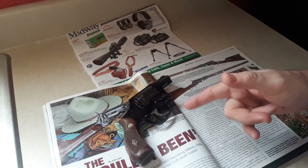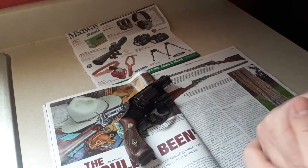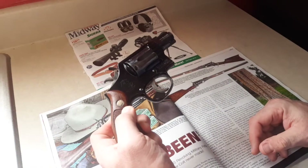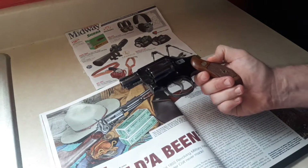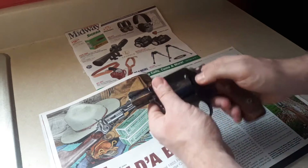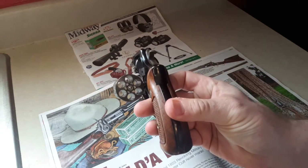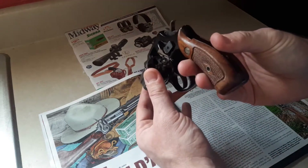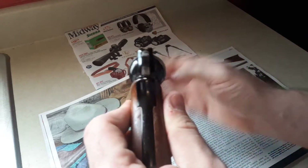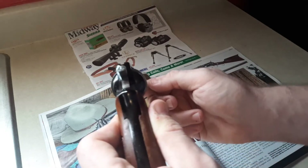The Smith & Wesson Model 12: six shots, only 17 ounces because of that alloy frame, 19 ounces with a four-inch barrel. This side is a little cleaner than the other — just some barrel scuffs. It likely sat in a drawer a long time. Early- to mid-60s, push-button, six-shot, counterclockwise — typical Smith & Wesson. You can carry six shots so lightweight instead of five, and it has much better sights because it's a wider blade, giving a better sight picture than a J-frame.